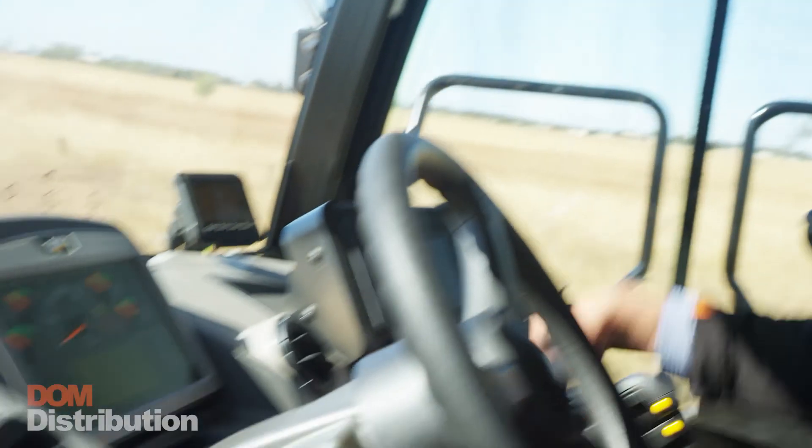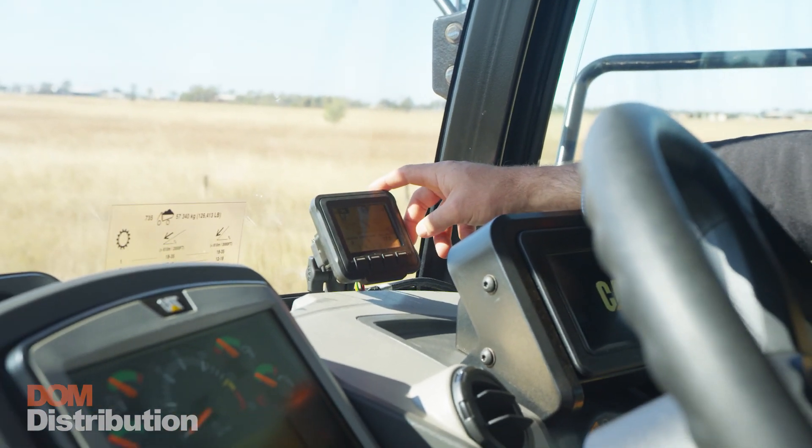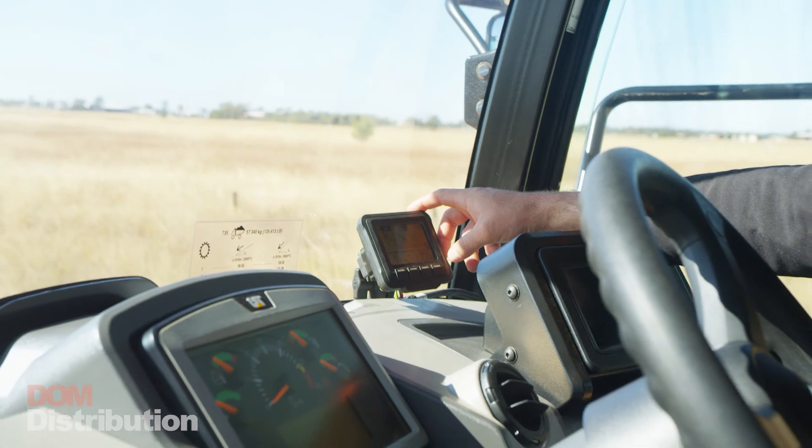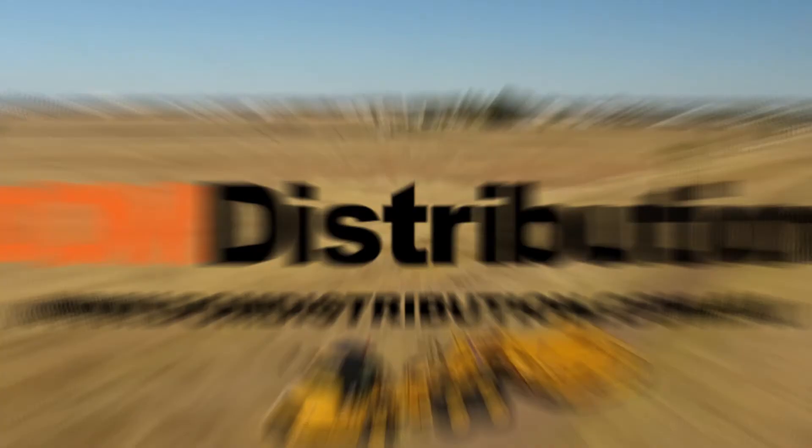Also with the truck fit up we add the K-TEC console. It allows you to see the loads per day, the system hours, and diagnostics information as well. This is a Cat 735 truck with a K-TEC 1228 scraper on the back. If you need any more information about this, come and see us at Dom Distribution.